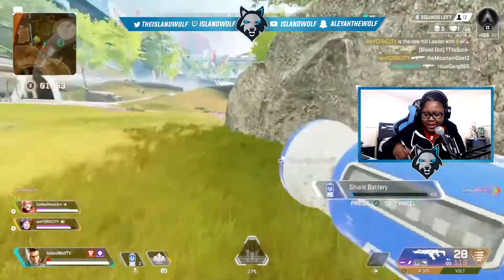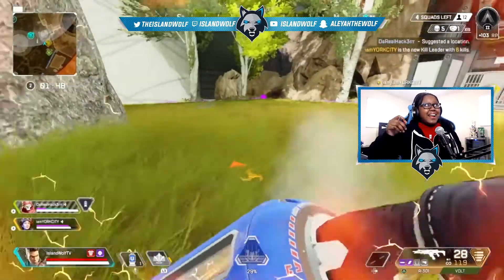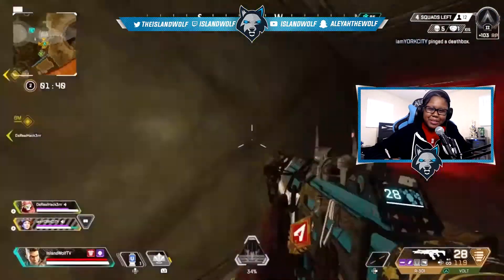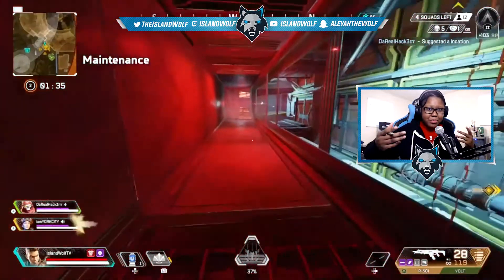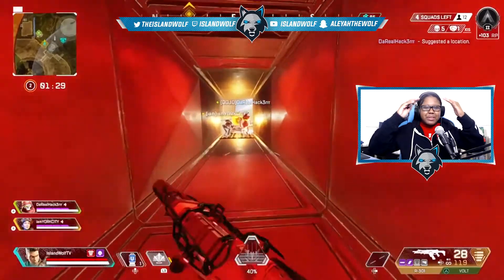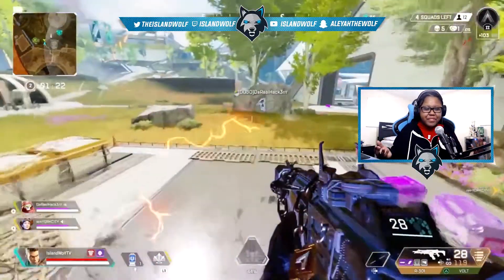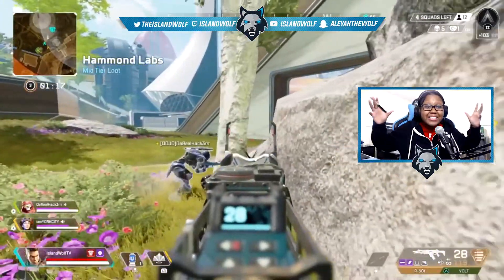It also has a mic mute indicator, which is great. Even with my A50s with the flip-to-mute mic, I still forget sometimes that it's muted. The fact that it comes with an indicator to let you know you're muted is so smart — because the amount of times people have been talking for like 30 minutes and nobody was hearing them, thinking their friends are ignoring them. Why doesn't every headset have that?